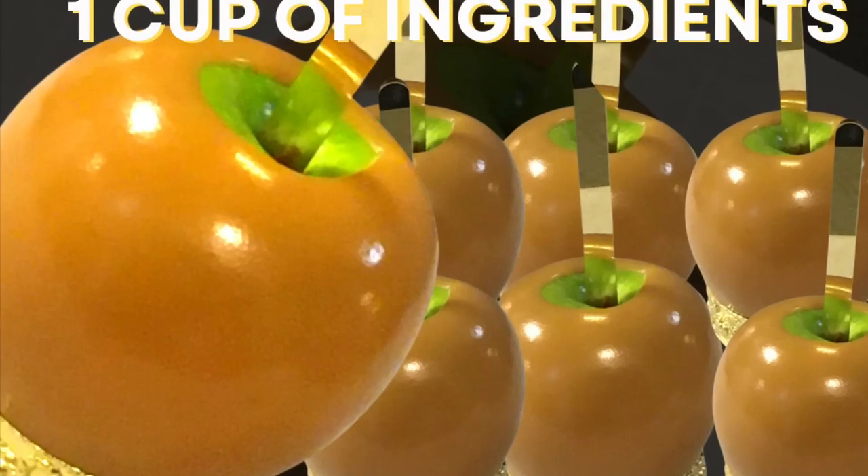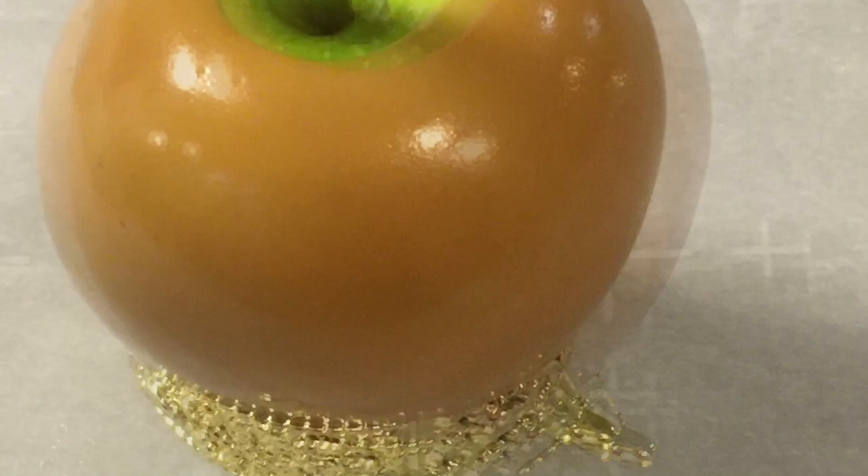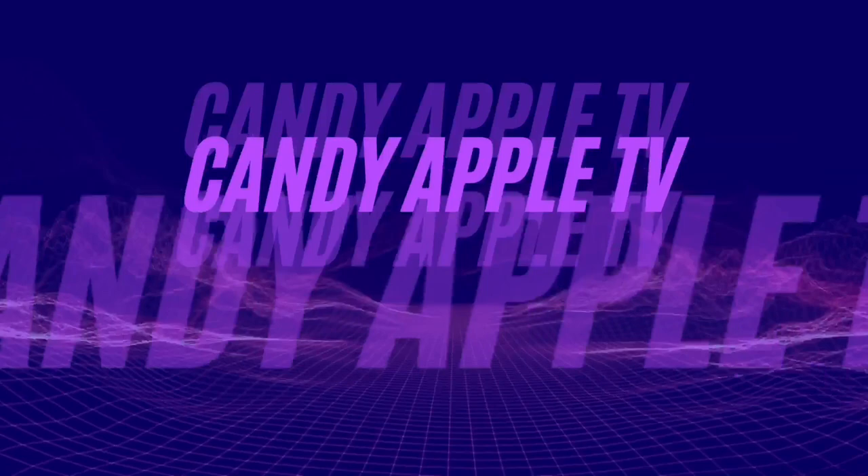In this caramel candy apple tutorial, I will show you how to make southern homemade caramel apples for beginners by using one cup ingredients. These caramel apples are delicious, amazing, soft, chewy, and firm — that's what you want. I will also show you why bubbles form on caramel apples and how to get around that. This is Candy Apple TV.